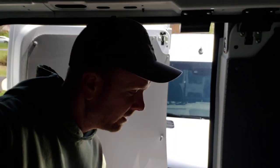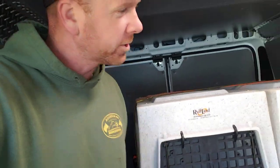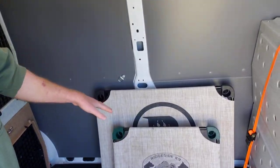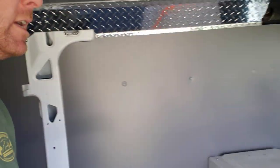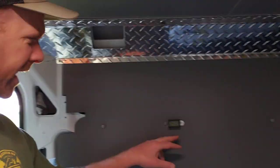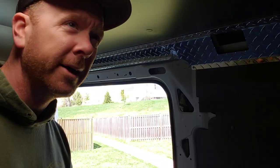Why is Nicole's van so clean? Because she doesn't train dogs like we do, she doesn't work the numbers. She mopped it yesterday and she's actually really busy. She's got three thermometers set up in here — one here, one at the front, and one in the back — and she has Bluetooth thermometers on the way that connect to her phone so she can monitor the temperature from outside.